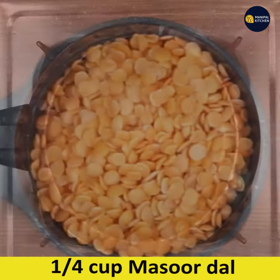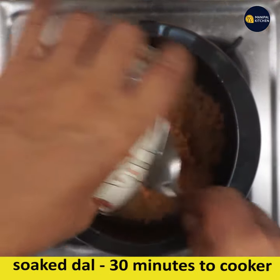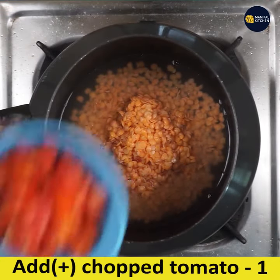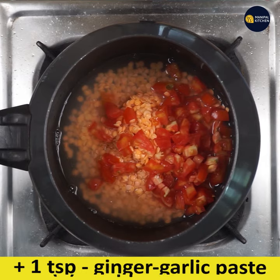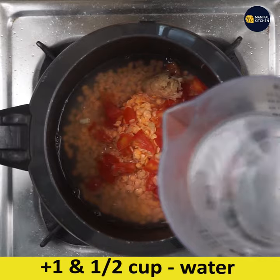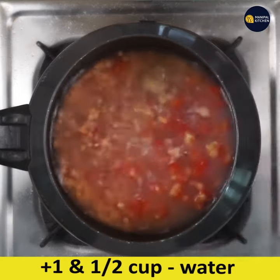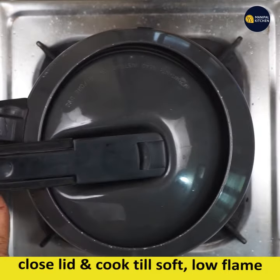Add 1/4 cup of masoor dal — soak it for 30 minutes — then add it to the cooker along with 1 chopped tomato, 1 teaspoon ginger-garlic paste, and 1 and 1/2 cups of water. Close the lid and cook till soft.